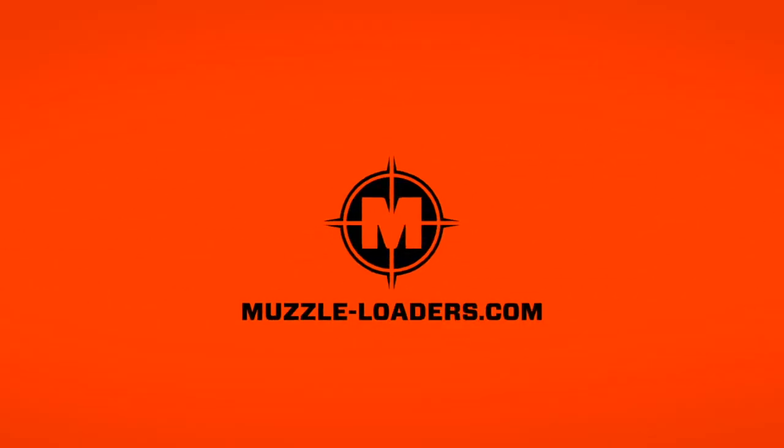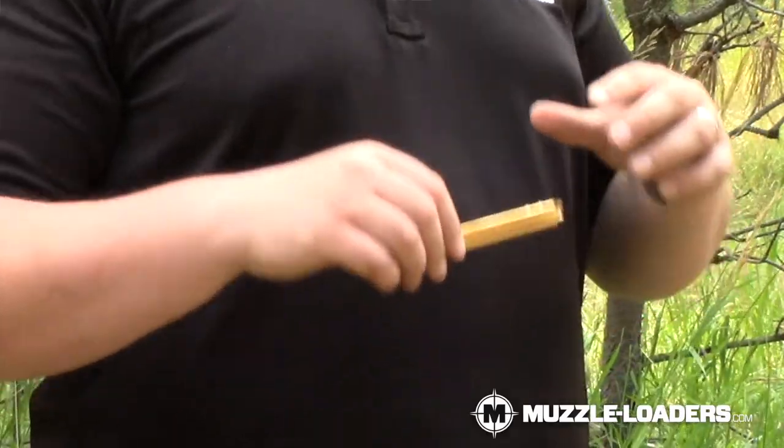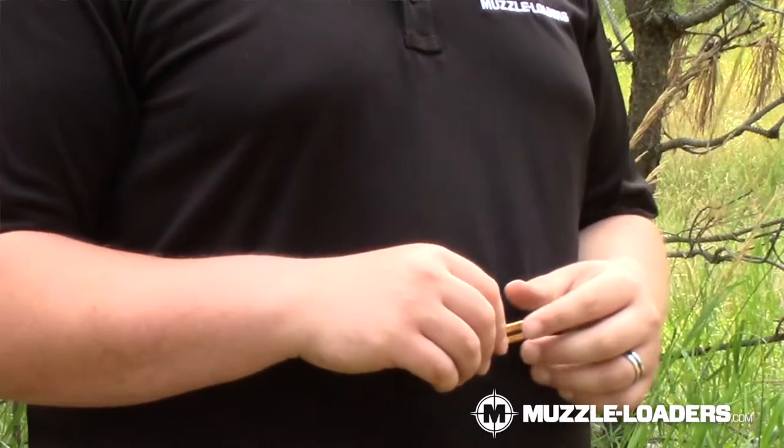How's it going everyone? Thank you for joining us. Today we're going to talk about the Muzzleloaders.com brass musket capper. This musket capper is made from solid brass and is designed to hold 15 flanged or unflanged musket caps.